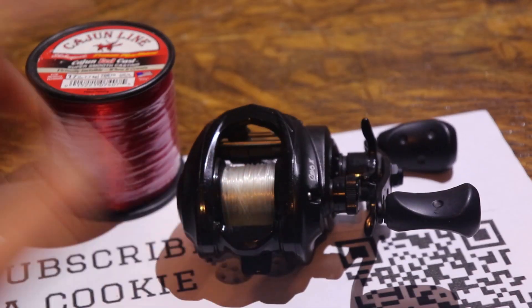First thing you're gonna do is pull the line off — so that's what I'm gonna do. There we go. Now I'm gonna be switching over to Cajun line 17 pound test.